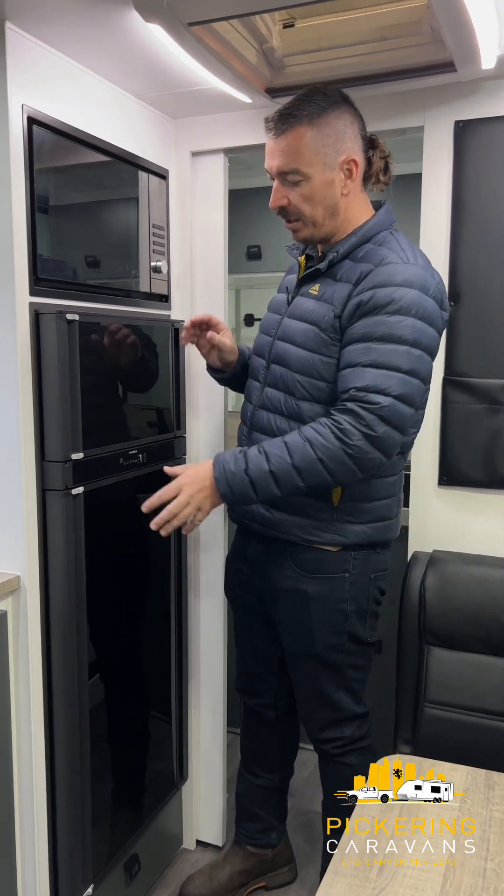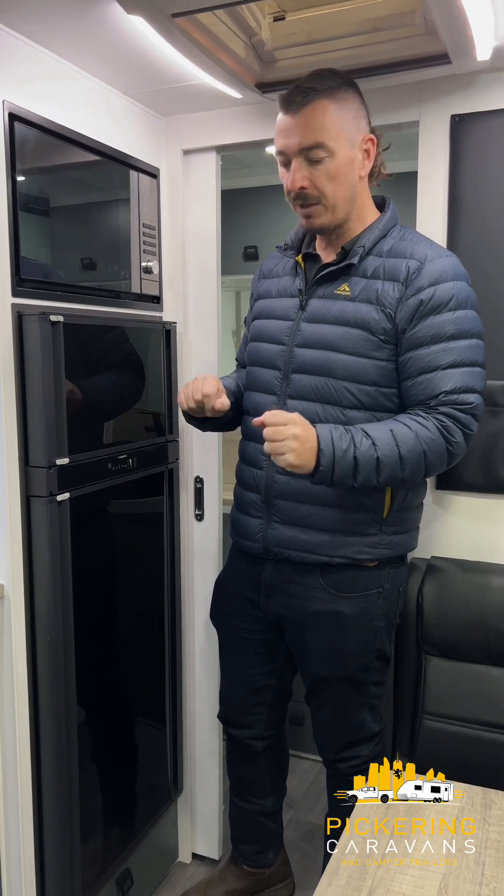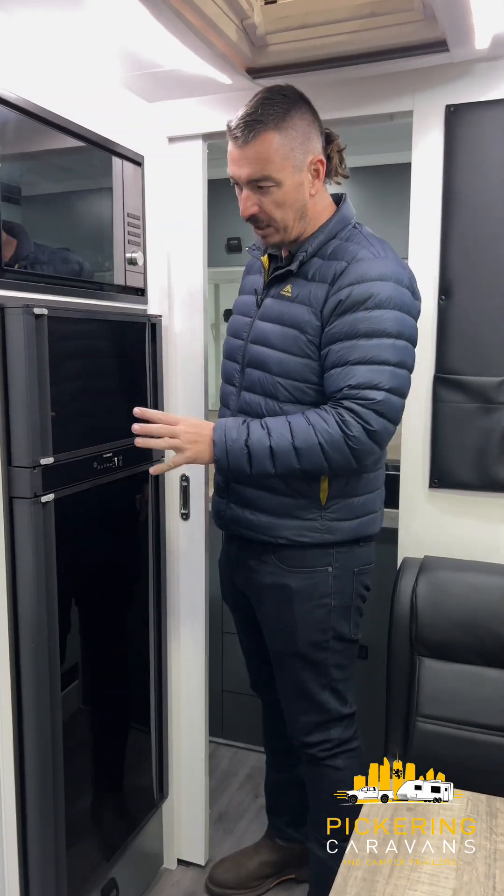Once the fridge has been left on overnight and the water bottles in the freezer are frozen, you've got a cold fridge. Then fill it with your cold items. So we'll get into the explanation on how this works.